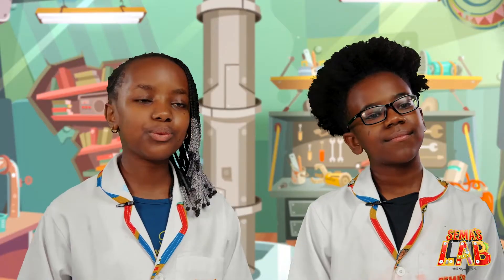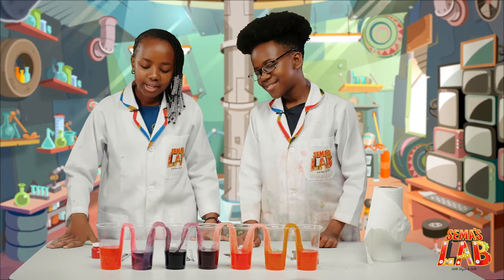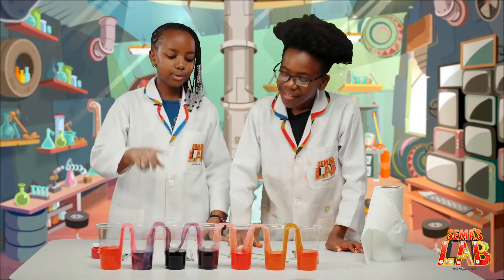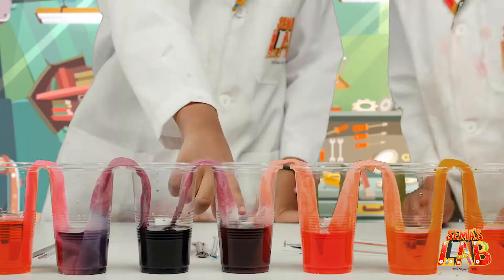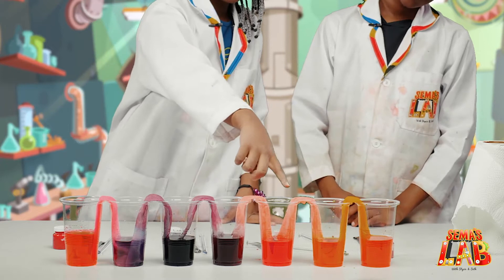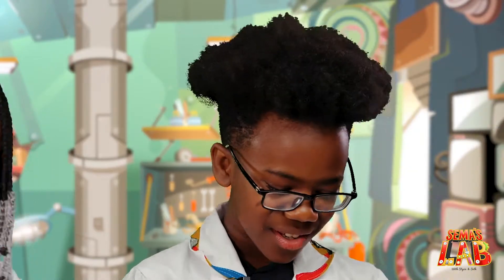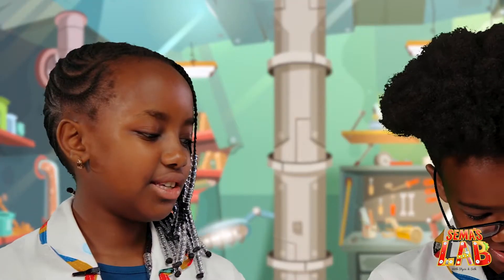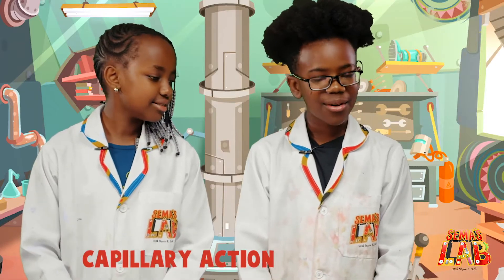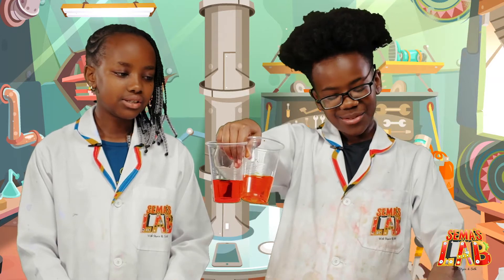We waited for three full hours and look at the end result — I told you the water walks! The pink mixed with the purple to make a magenta or plum color, and the purple mixed with the red and it makes a brownish darker purple. The red went in with orange and they made yellow. How does this work? Well, the water walks up the tissue and goes to the cup that didn't have water. This is called capillary action. Look at all the colors that mixed — it's really cool.